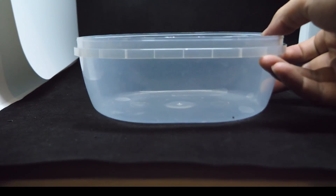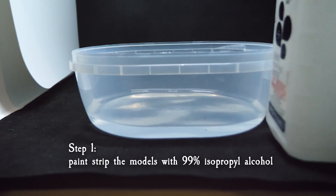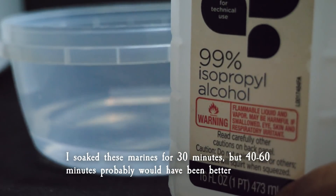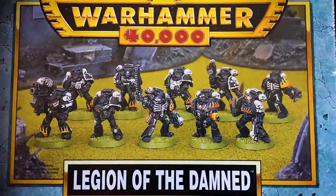Legion of the Damned are the only Loyalist Space Marine chapter I give a shit about, with the exception of Iron Hands because they're really like 'the flesh is weak' as a mantra. Their lore is sick, they're ghost marines, and they have a color scheme that I feel like hasn't been visited in a while. And even though I love the original flaming skull design from the 90s, I feel like they're probably due for a modern revision.